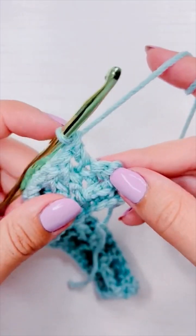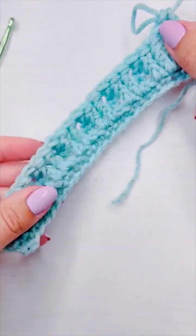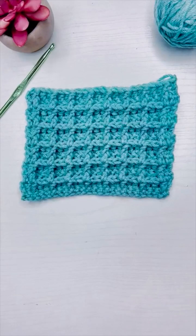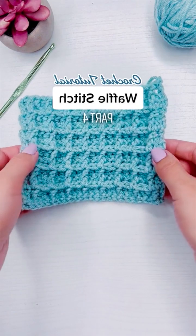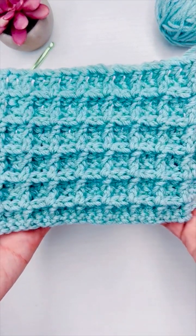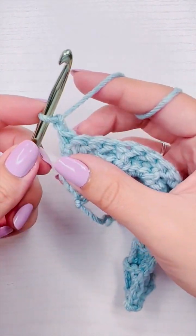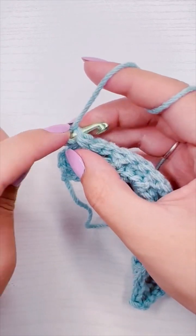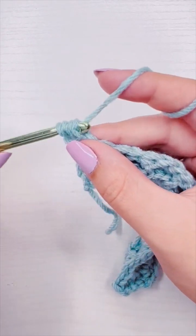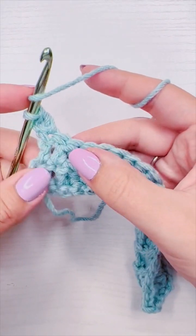Here we are at the end of the row — we're going to have two regular double crochet, and I will see you in part four. This is how to crochet the waffle stitch part four. We are on row four and we're going to do the same thing as in part two: chain one, add a double crochet into the first stitch, and then add a front post double crochet around the post of the next double crochet.